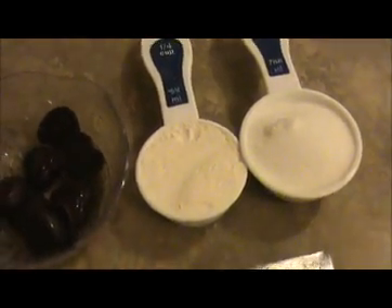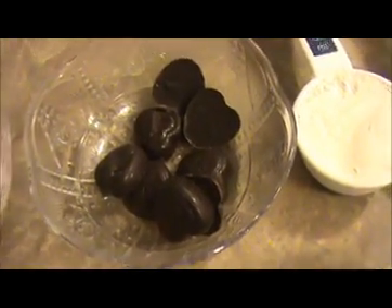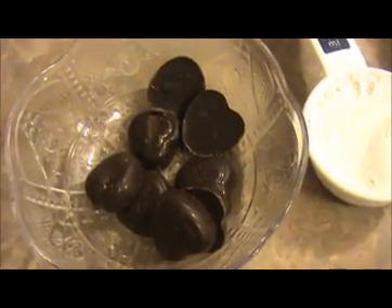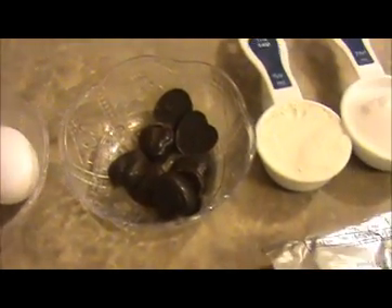Today I'm going to use already baked dark chocolate — 8 pieces of dark chocolate here — and 2 eggs and 8 teaspoons of butter. Let us see how to prepare this choco lava cake.